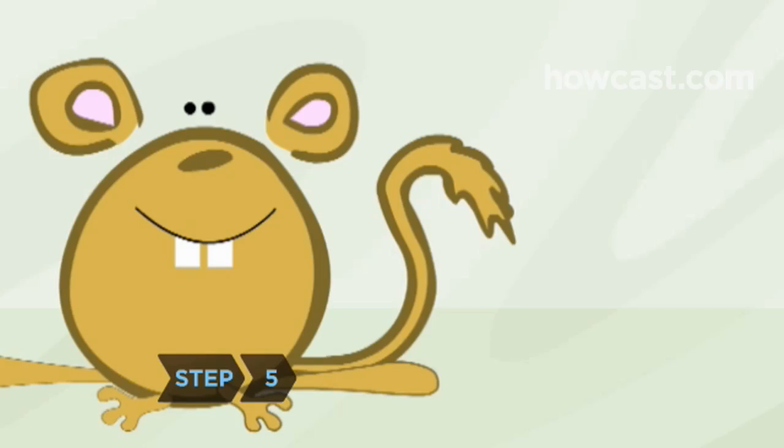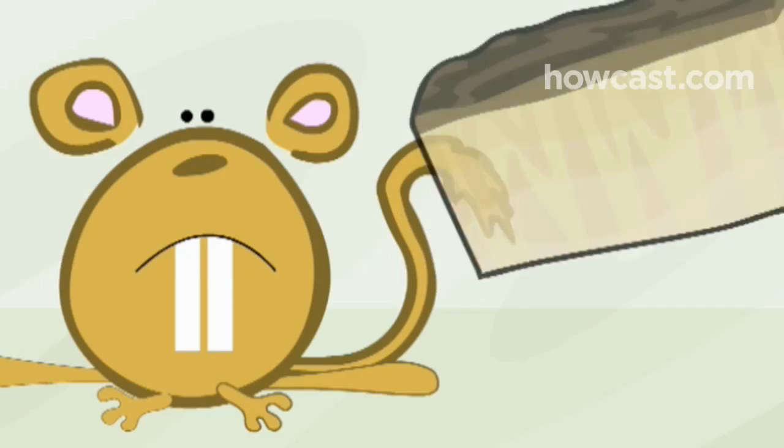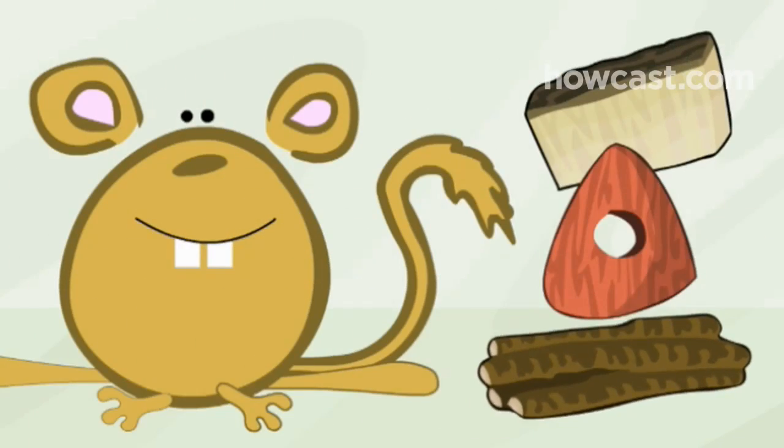Step 5. Gerbils' teeth grow continuously throughout their lives, so they need hard stuff to chew on to wear their teeth down. Give your gerbil plenty of untreated wood to chew, or even the occasional dog biscuit.